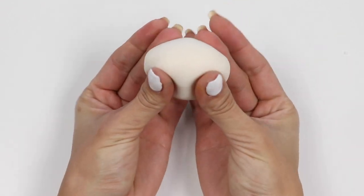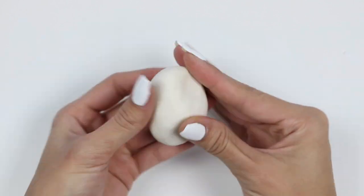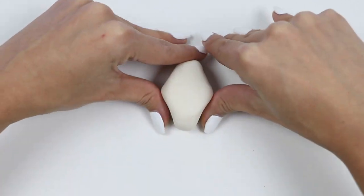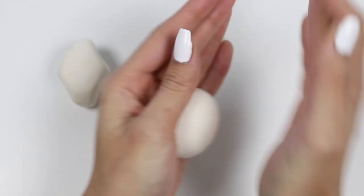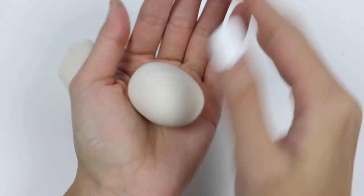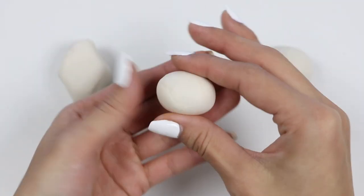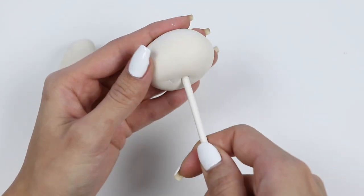I'll roughly roll out the shape of his head — it's basically a rounded diamond. Now let's make an oval for the bottom of his body. For the midsection, it's a smaller oval. To secure it, let's assemble everything onto this lollipop stick.